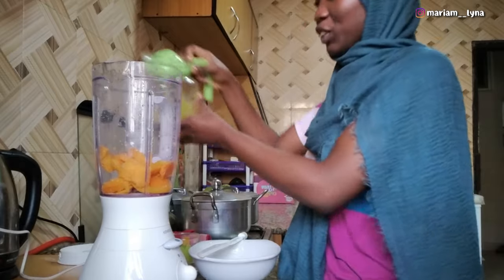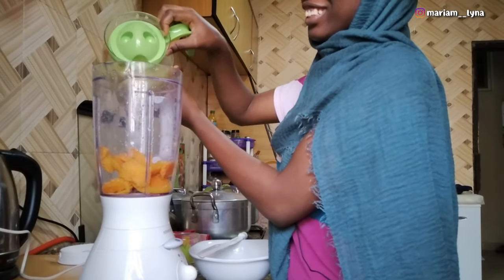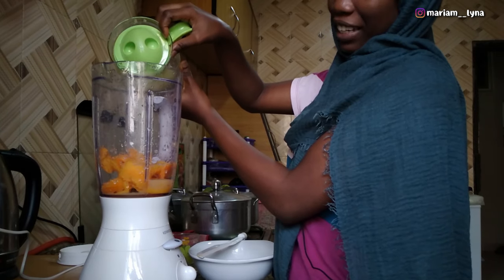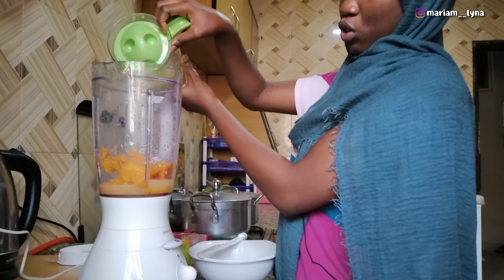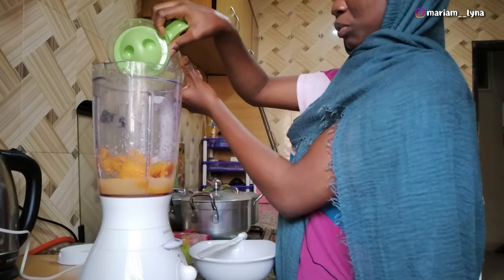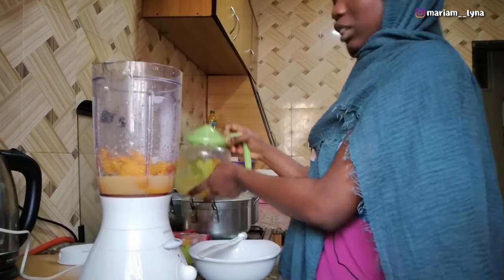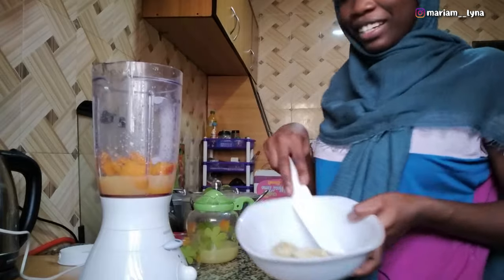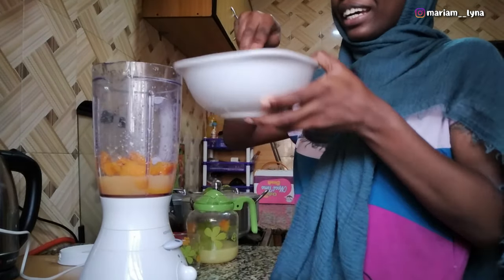Now let's add the oranges. I don't want to add all of it, so it will probably be like half the quantity of the mango, to give my smoothie the right consistency. This will add a softer texture later. My bananas — yes, let's get those in.